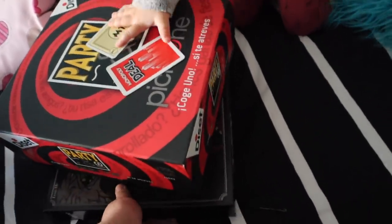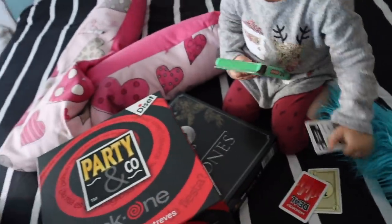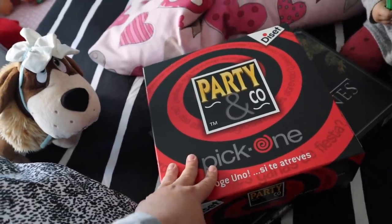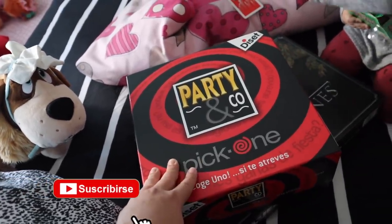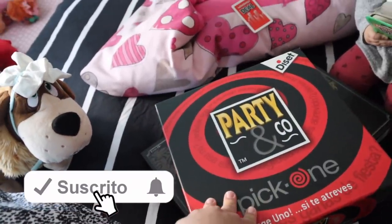We also want to bring these games along. As I was saying, we're celebrating Noche Vieja with some friends and we're taking these games to play through the night.